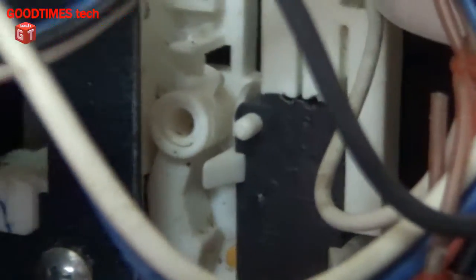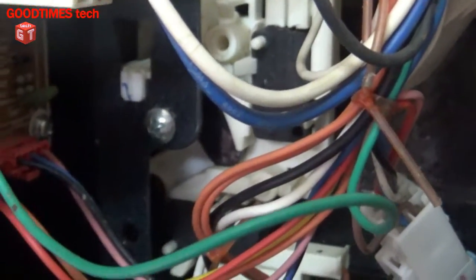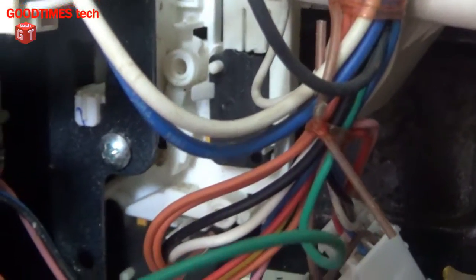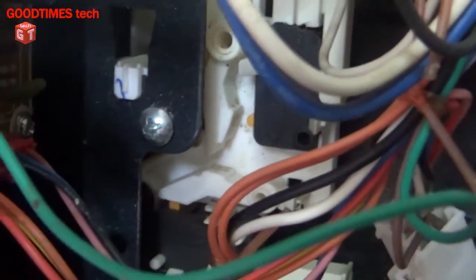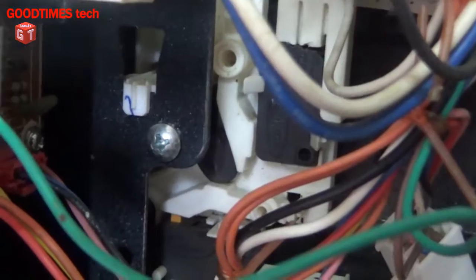For the top switch, the lock itself presses the switch inside. Now I will open it and show you. You can see this is the switch — it works in this way. Similarly, these two switches here — when I close the door, this is what happens. The bottom switches lock in. When I pull the door out they open, and when I close it they close — the circuit is closed, and when open it is open.